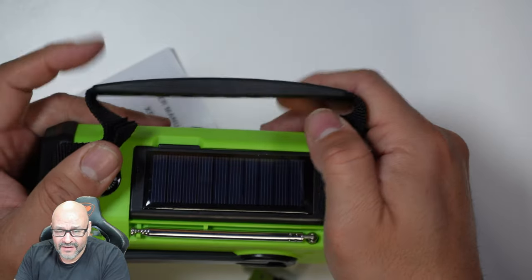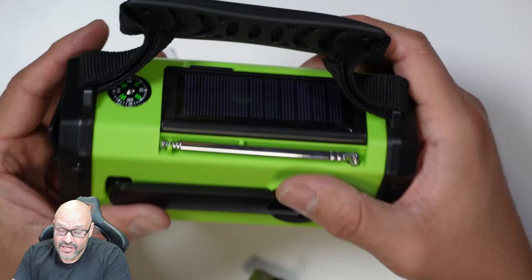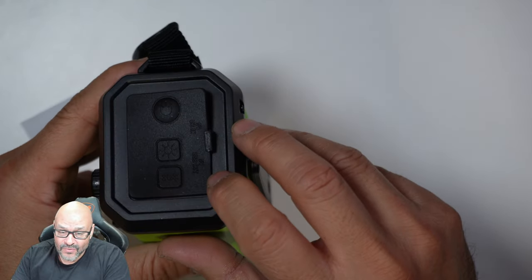If you have plenty of time, you can just leave it in the sun. Let it soak up a couple of rays and it'll give you a couple of hours of light and charging. There's a button here for light brightness and then the SOS button.